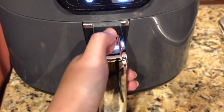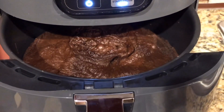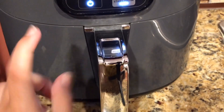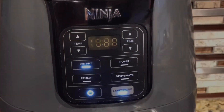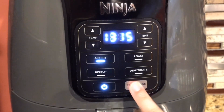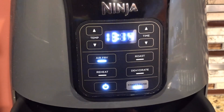This next clip is the first check-in of the cake. You're going to be able to see it and tell that it's baking but it's not completely done. Let's just wait a second, and for our next check-in at 13 minutes and 15 seconds we're going to pause it. Remember to pause your air fryer before you check the cake.